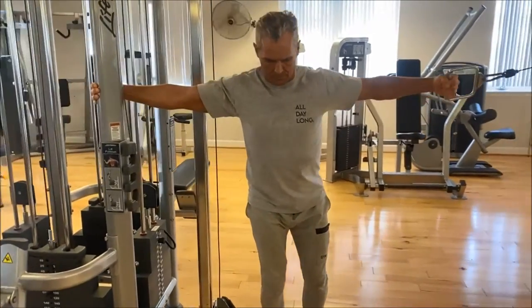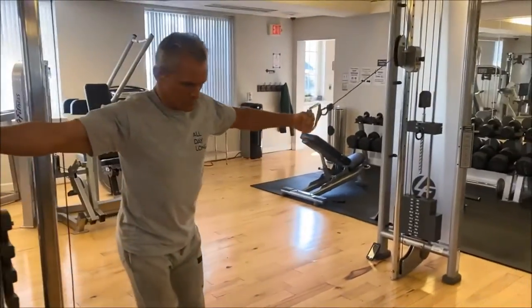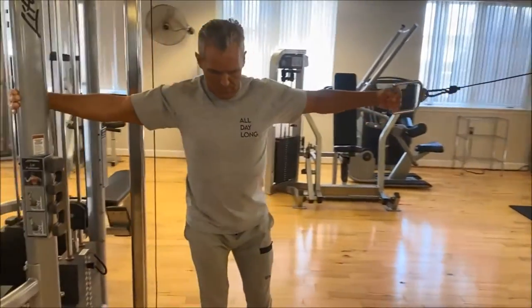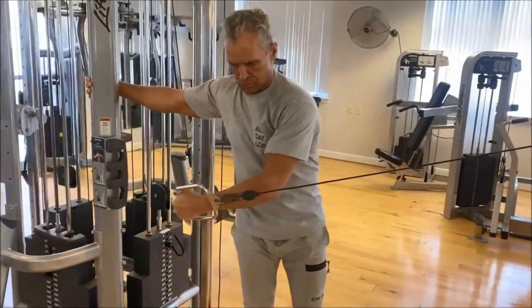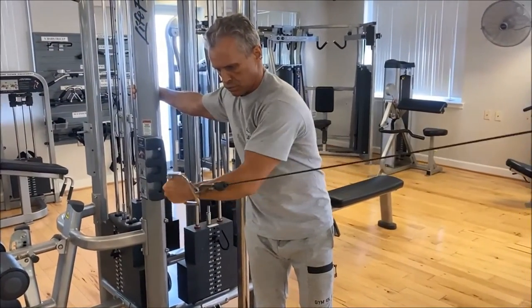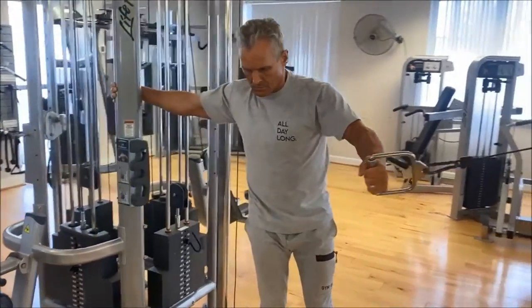And here we go with a single arm fly. You want to grab it, and you could actually work up to where you're using a significant amount of weight on here. And you can cross over past the middle to get the full contraction.